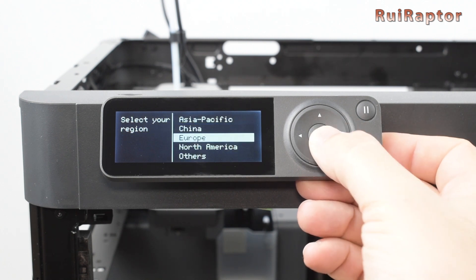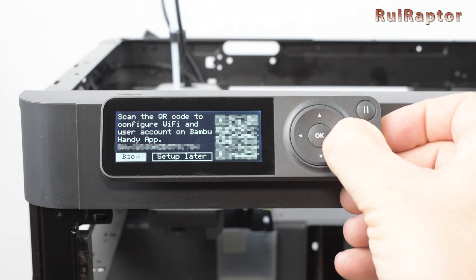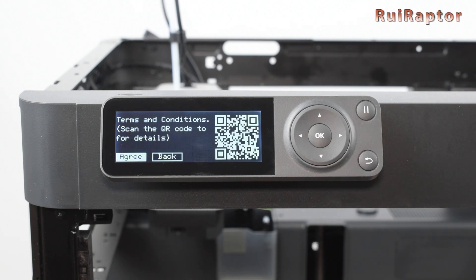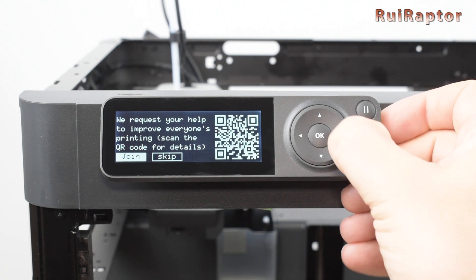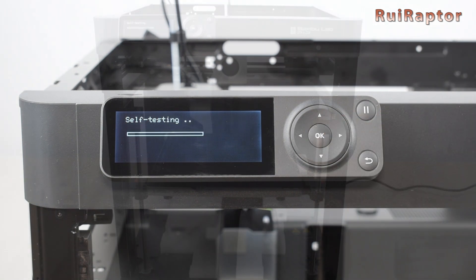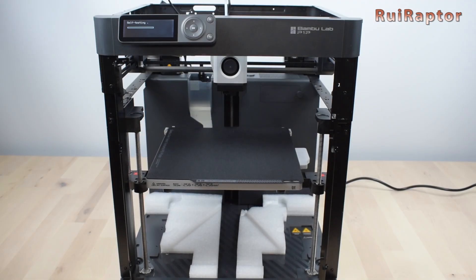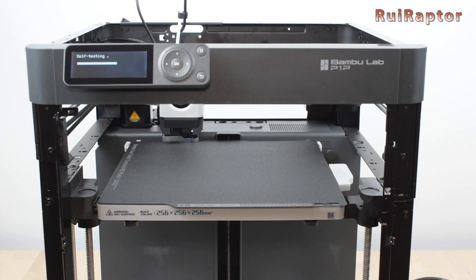First, we select the region. Then we can scan the QR code to set up the Wi-Fi and pair the printer with our Bambu Lab account — this step can be skipped at this point. Next are the terms and conditions which we need to accept to continue, then the question if we want to share experience or any issue with Bambu Lab. And finally, the self-tests where the machine will run a few calibrations. While doing the self-tests, the Z-axis will raise and at that time we can access the foam and remove it. Once the tests are done, the printer is ready for the first print.